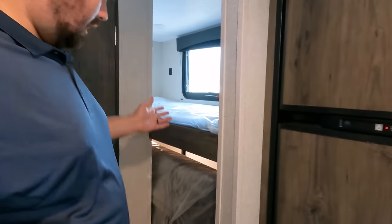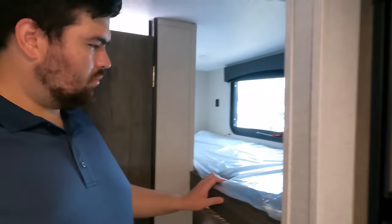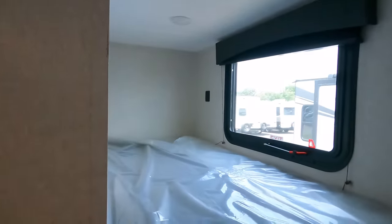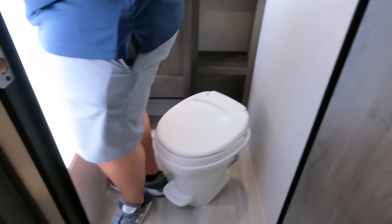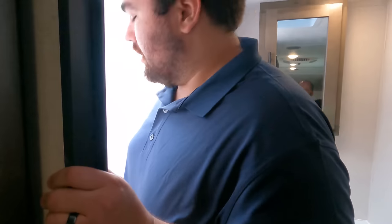Over in the corner are the bunk beds — they're narrow since there are no slides, but nice and long with good length. The storage accessible through the bunk door is a great feature. Now it's time for the tall test and toilet test in the bathroom.